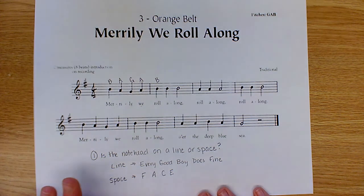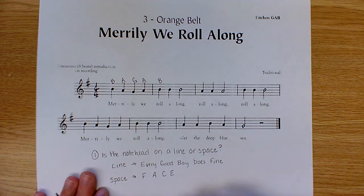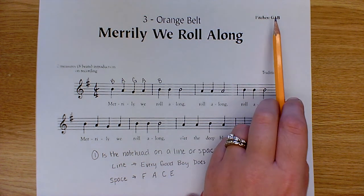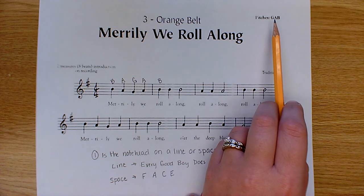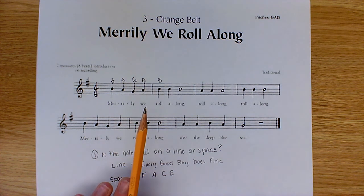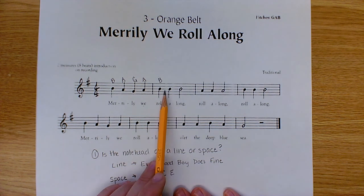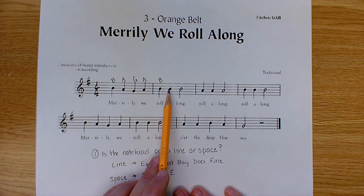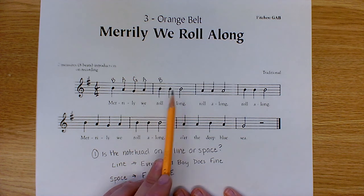You can continue with this process throughout the entire song, but there are a few other things to look for too. For the recorder, we've only learned B, A, and G so far. The music is even giving us a hint in the corner that those are the only three notes we're going to be using. So if you end up with anything besides G, A, or B in 'Merrily We Roll Along,' check your work. You can also find similar notes — for example, in this measure you have three notes that all sit on the same line, so they're all B's.